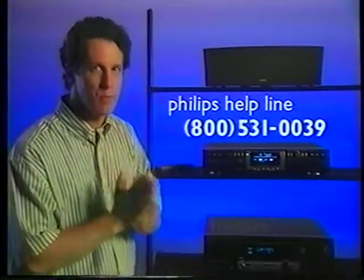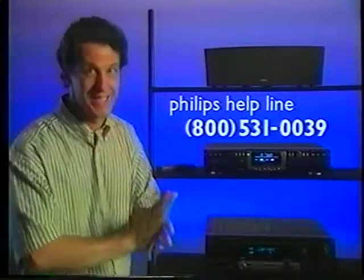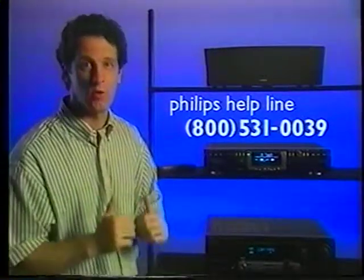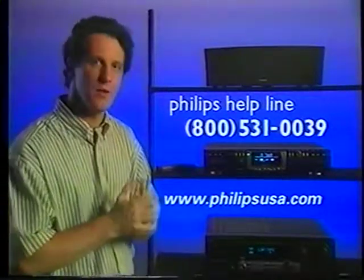One last thing: if you run into any problems the instructions aren't answering, don't take your player back to the store. Instead, call the Philips Helpline — it's totally free and they're great at solving your problem on the spot. And check out the Philips website to learn more about the audio CDR and other Philips products.